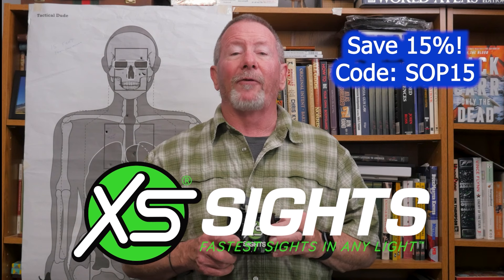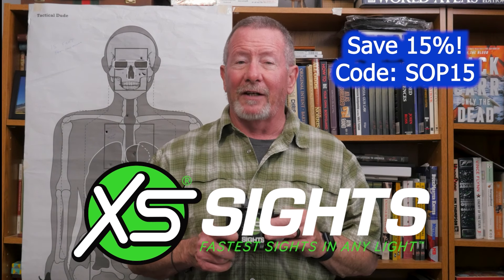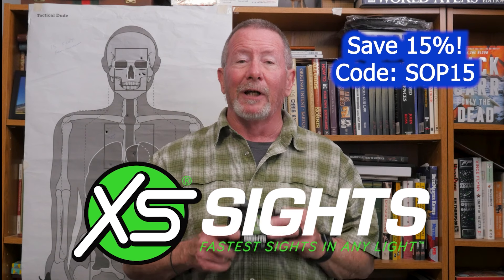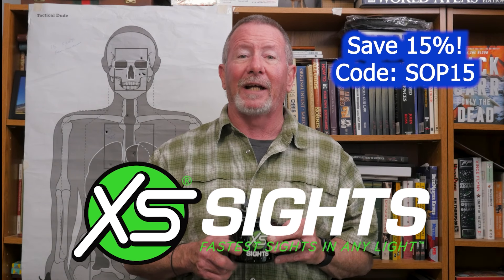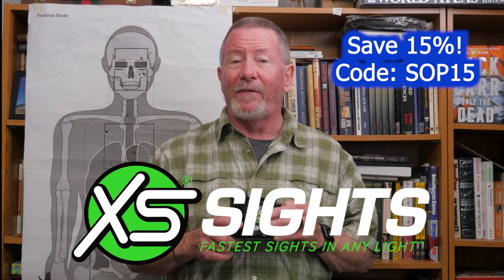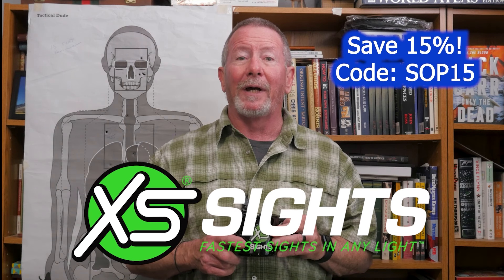Today's video is sponsored by my friends at Excess Sights, the fastest sight in any light. I've been using Excess Sights for a lot of years, and it's really cool to have them as a channel sponsor. Excess Sights are made in the USA in the great state of Texas, and you can save 15% on your order at their website by using the coupon code SOP15.